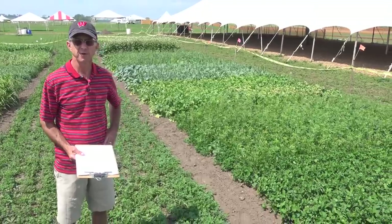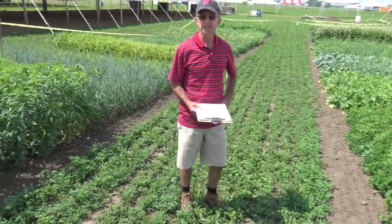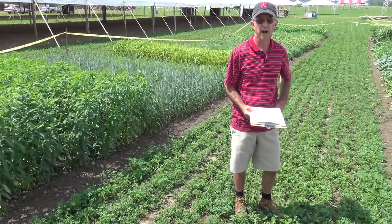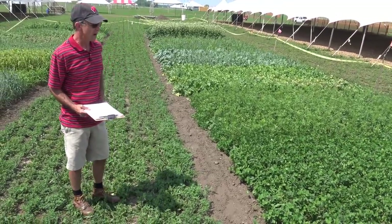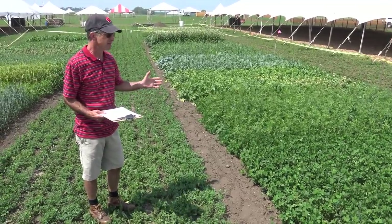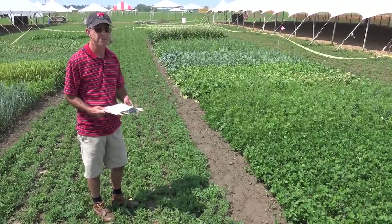Hi, I'm Kevin Shelley from the University of Wisconsin Nutrient and Pest Management Program, and I'm here today at the site of the 2015 Wisconsin Farm Technology Days at the Stotts Brothers Farm near Sun Prairie, Wisconsin. I'm at a demonstration of 16 different species and species mixes that can be used as cover crops to help cover the soil, add some organic matter, improve soil structure, feed microbes, and if it's a legume, provide some nitrogen for a following crop. Cover crops are used to cover the soil during periods that might otherwise be fallow in between harvest and planting of the main crops in the rotation.